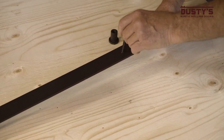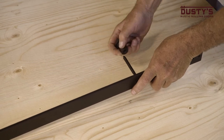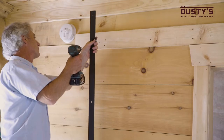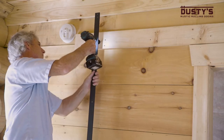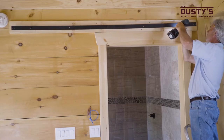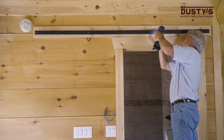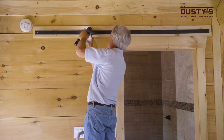Now, take a look at one end of the track and insert a long lag bolt through the pre-drilled hole and spacer, with the wide end of the spacer facing the wall. Loosely tighten the lag bolt into the first pre-drilled hole like this, then do the same thing at the other end of the track. Repeat for the remaining spacer holes and then tighten all of the lag bolts firmly once the last one is in place.